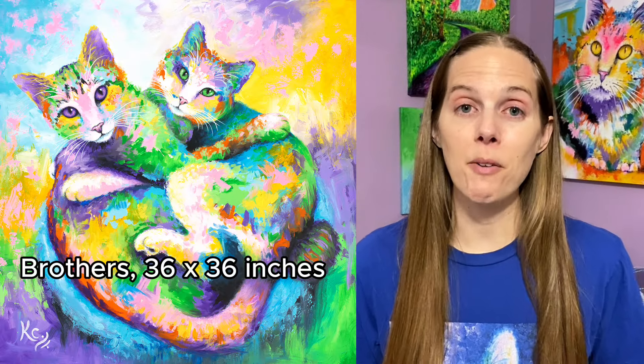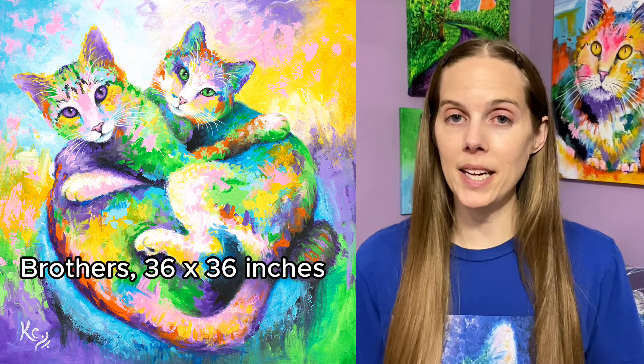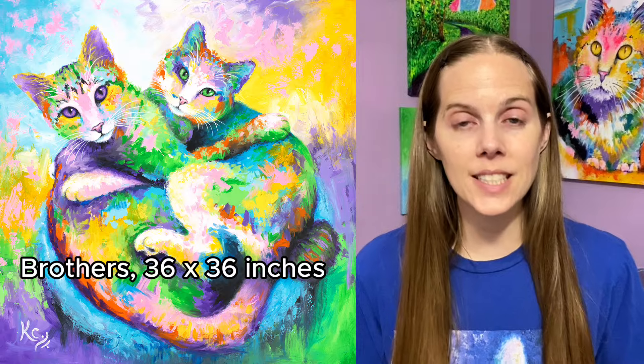Overall, this painting took me about three weeks to paint, which is quite long for me — usually I make a painting anywhere from one to two weeks. But since it was such a large painting, it took a little extra time, and I am so happy I spent the time on it because I love this painting. If you'd like to learn more about my favorite brushes to use for animal noses and whiskers, watch this video. Thank you so much for watching — see you next time.